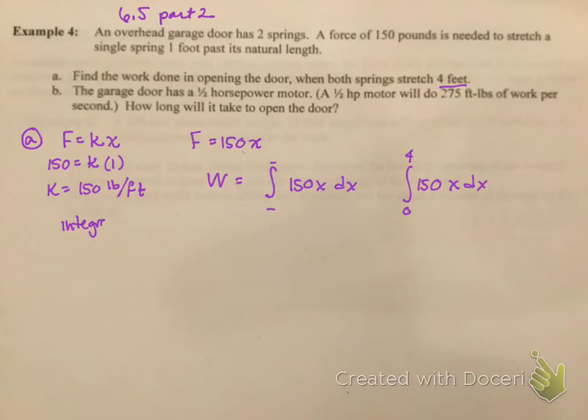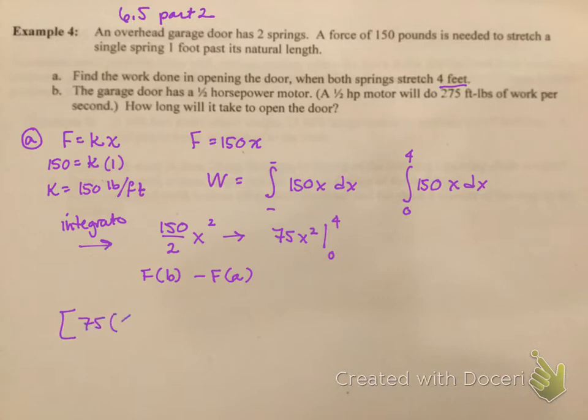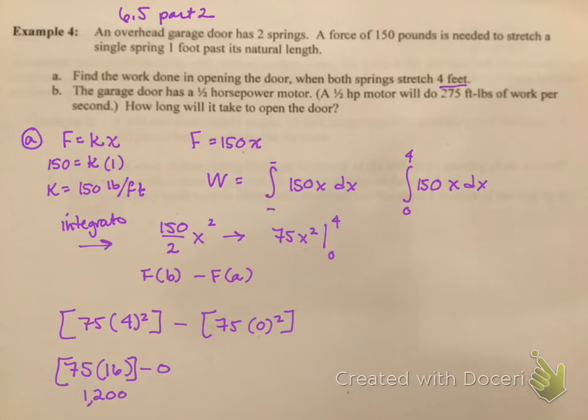It's time to integrate. I'm going to integrate 150x. When I do that, I get 150 divided by 2 times x squared. If I simplify this down, it's going to be 75x squared, integrated from 0 to 4. Now I take f at b minus f at a. F at b is 75 times 4 squared, minus f at a which is 75 times 0 squared. 4 squared is 16, so I get 75 times 16 minus 0, which gives me 1200.